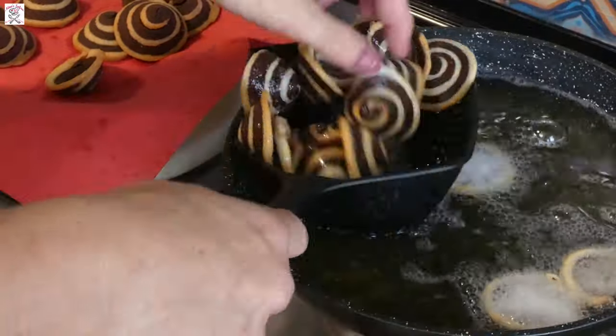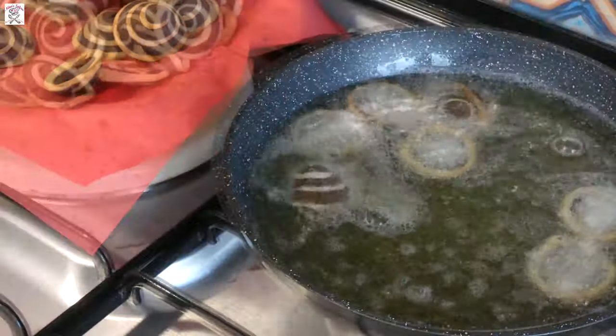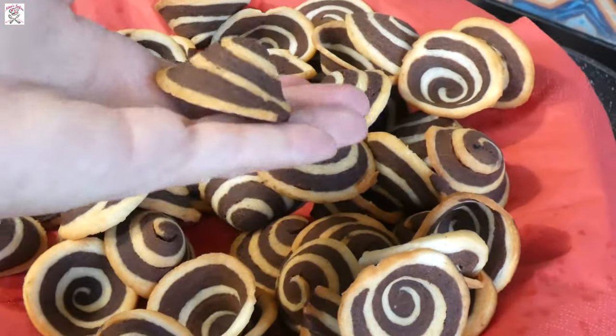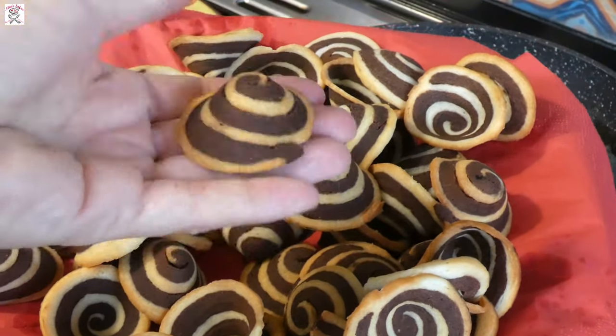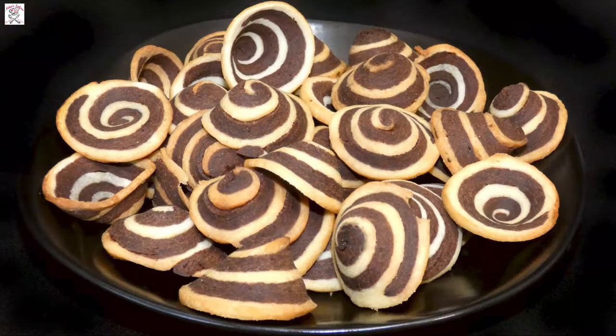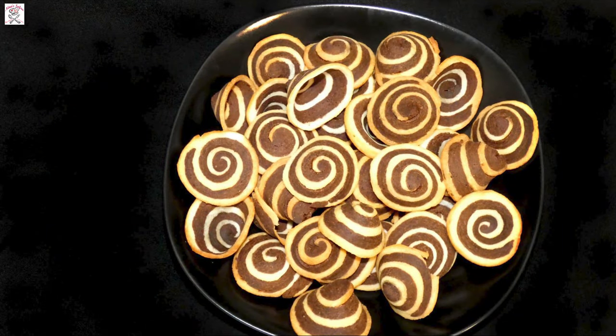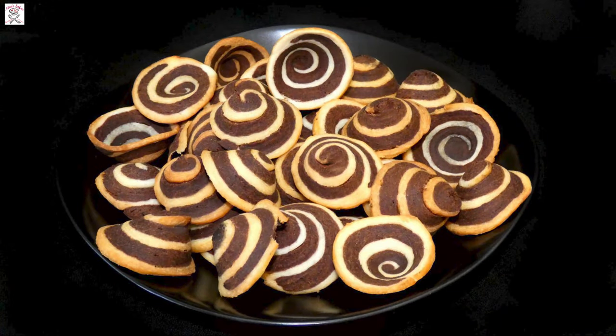They look absolutely amazing on any party table. If you want, you can make a batch and keep them in a container. I'm sure their crispiness will delight you. Enjoy! Thank you for watching my video recipe for elephant ear cookies — if you liked it, leave me a comment below the video and subscribe to my channel to be notified of all my new video recipes.